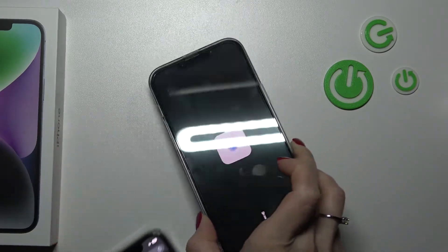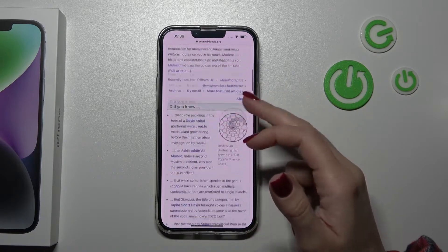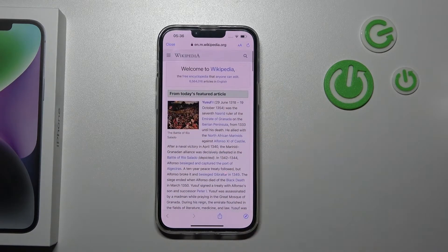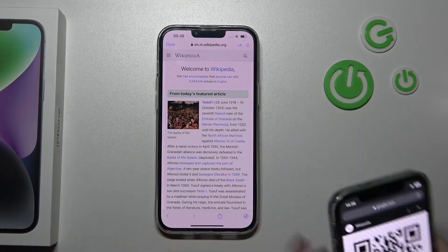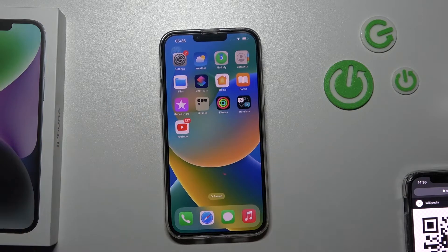Just wait a second and we can see that our device successfully opened the article — a Wikipedia article, as we can see. That's how to scan QR codes with the iPhone 14 Plus.